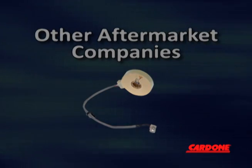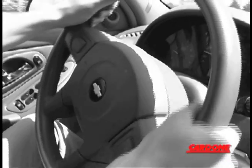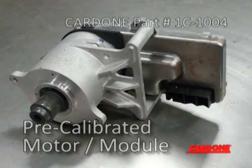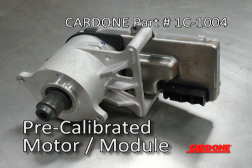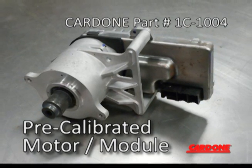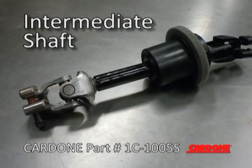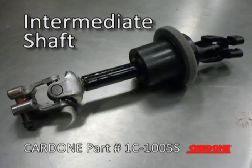But if installed improperly or there is a calibration error, the steering wheel can spin wildly or completely lock up. Cardone offers a pre-calibrated motor module sold separately from the steering column to give our customers the option to replace only the part that has failed. We also offer the intermediate shaft which features the proper OE coating and grease to ensure longevity.